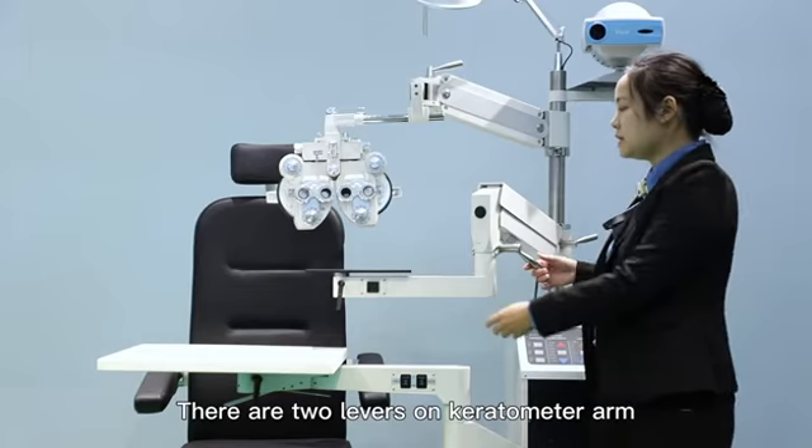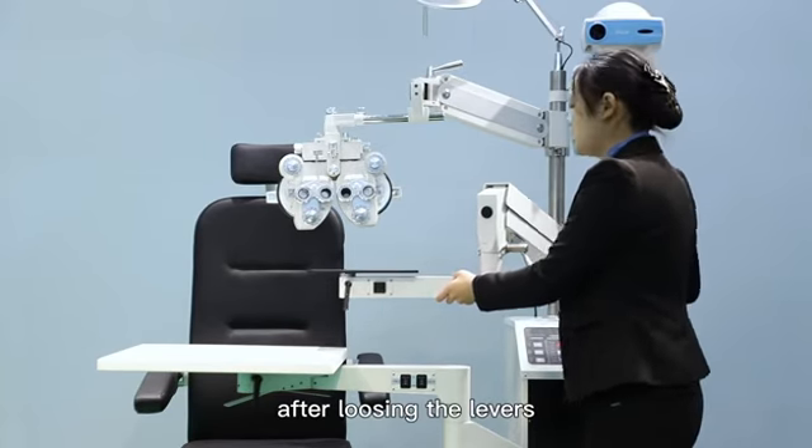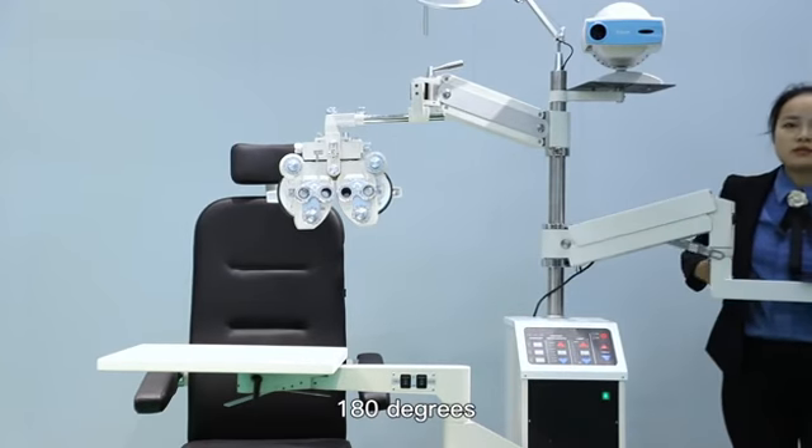There are two levers of the peritone arm. After loosing the levers, the arm can be rotated flexibly to 180 degrees.